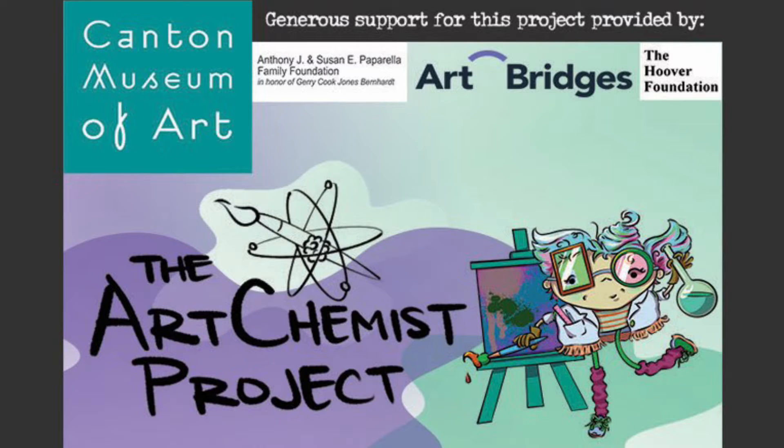Welcome to the Art Chemist Project, bringing chemistry and art together through generous support provided by Art Bridges, the Anthony J. and Susan E. Paparella Family Foundation, and the Hoover Foundation.